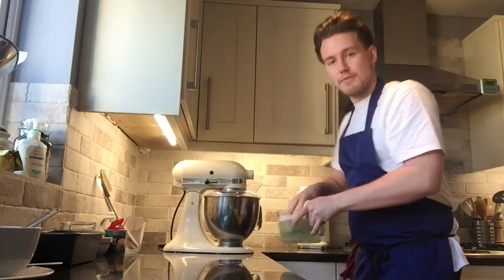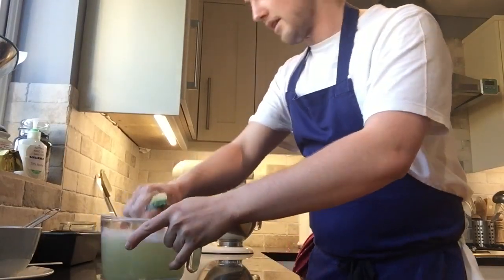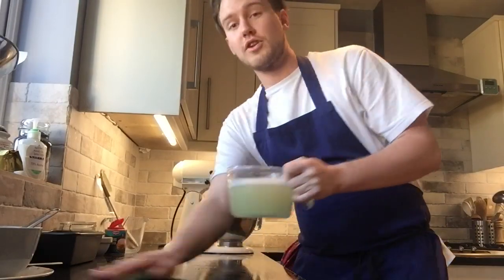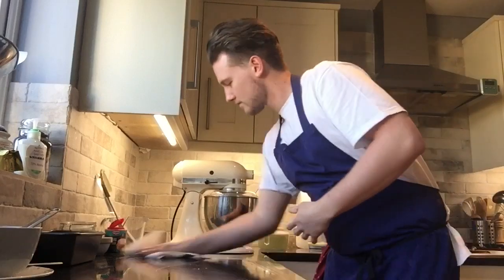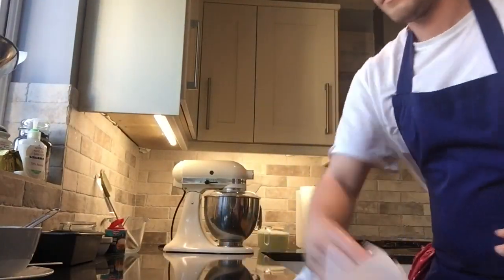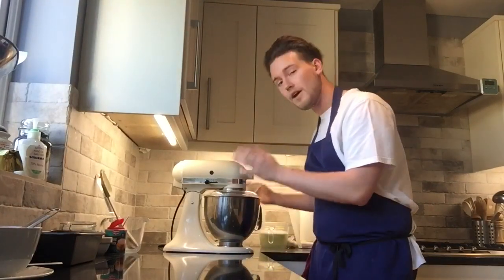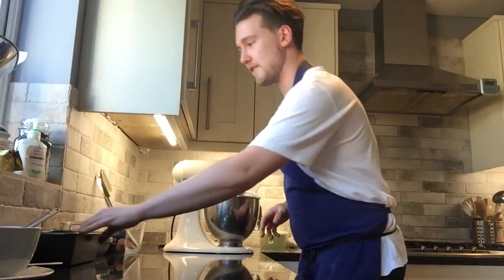Something I always have when I'm cooking is a little bowl of hot soapy water with a sponge in it so I can wipe down as I go — clean as you go, it makes the whole process easier and more enjoyable. If you ever want to add raisins, seeds, chocolate chips, or chopped apple like I mentioned, this is the point in the recipe where you do that. I'm keeping it plain to keep things easy for you.